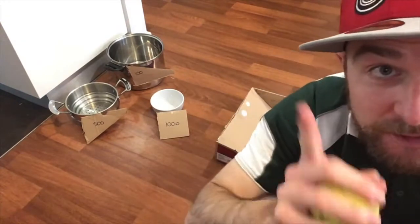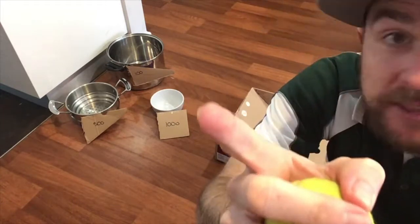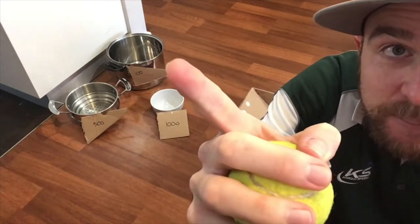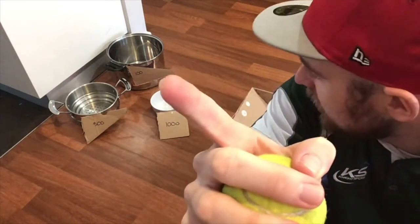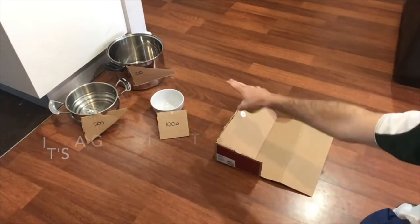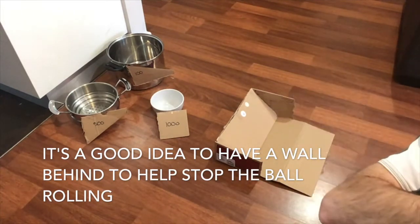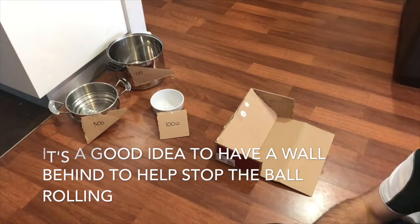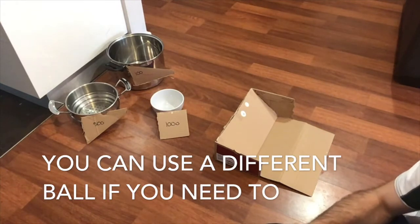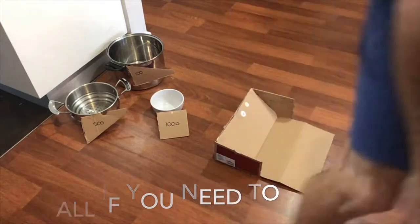I've got my little pots and pans. This small bowl is worth 1,000 points because it's harder to get into. This medium pan is worth 500 points. And this big one's worth 100 points because it's a bit easier to get into. My ramp's set up here — you can set it up closer or further away, it's up to you. You try and roll your ball. I've got a tennis ball, but you might have a different ball like a small bouncy ball, a down ball, or a ping pong ball — something that'll roll.